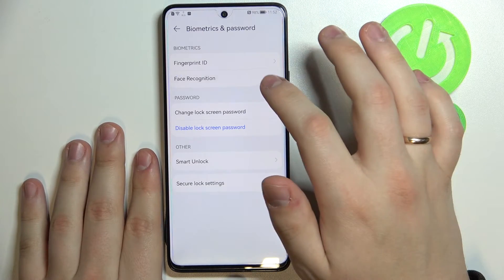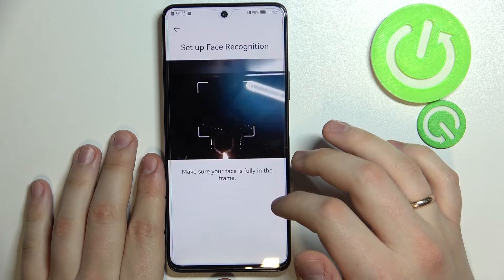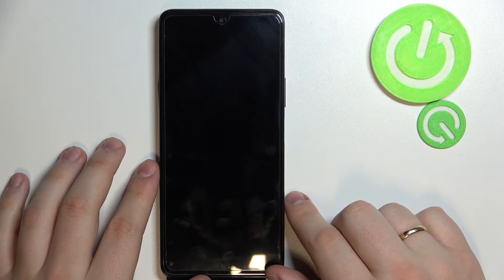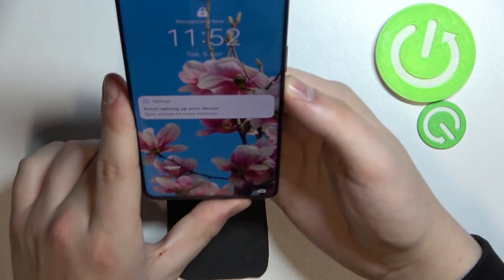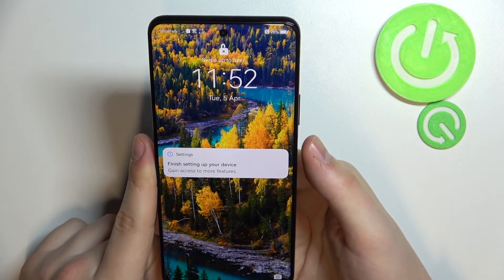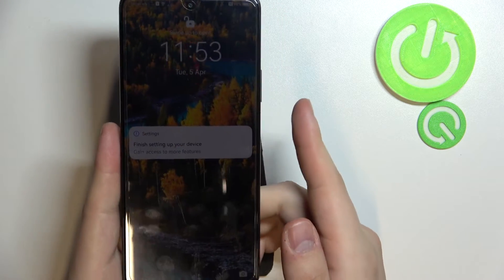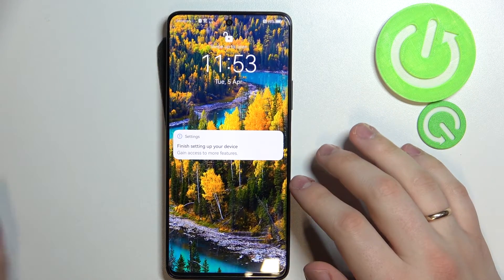I'll also show you how to set up Face Recognition. You need to enter your PIN code to access the setup. I have successfully set up Face Recognition — it's easily done in just a few seconds. As you can see, the phone has recognized my face and the lock icon is unlocked without me placing my finger on the sensor. Both Fingerprint ID and Face Unlock work just fine.